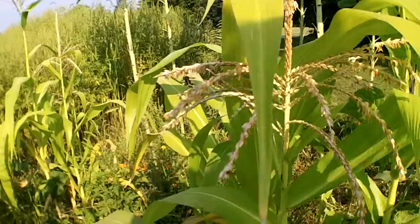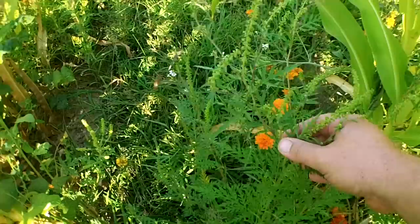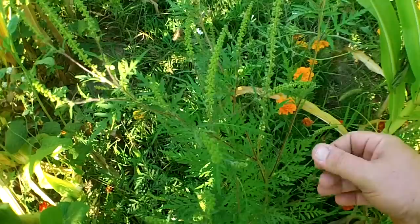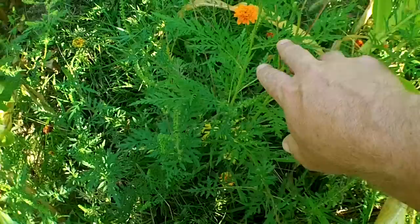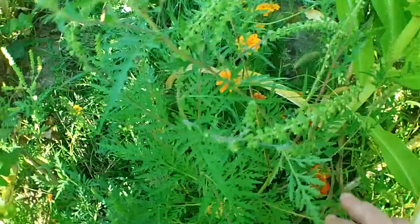I let some ragweed grow too because it's actually somewhat beneficial. I don't like letting too much of it grow because it can take over and all the pollen is irritating — if you have allergies, ragweed is most likely the cause. But I saw lots of ladybugs on this ragweed early in the season, and I thought I was killing off the habitat for those ladybugs, so I tried to let a few stay growing here and there.